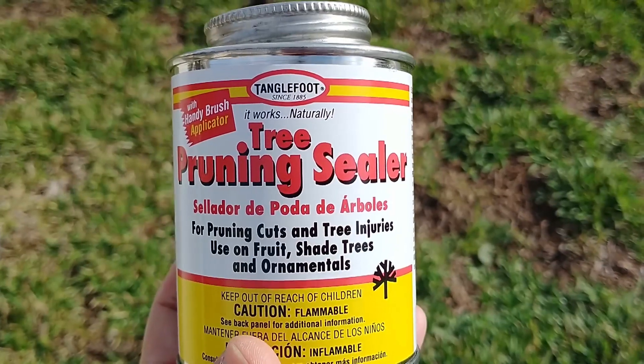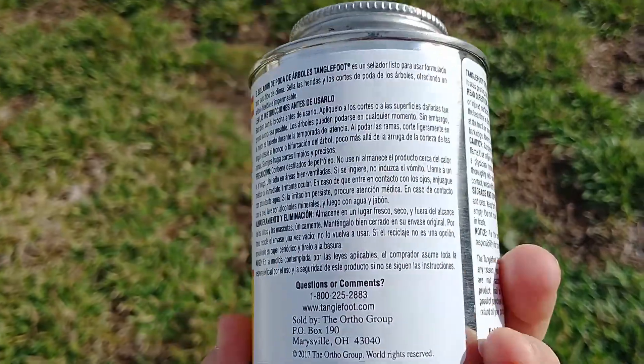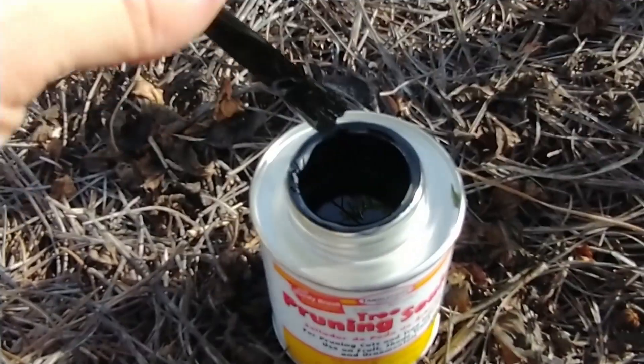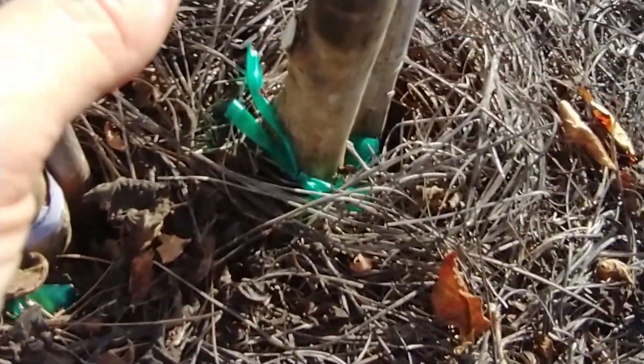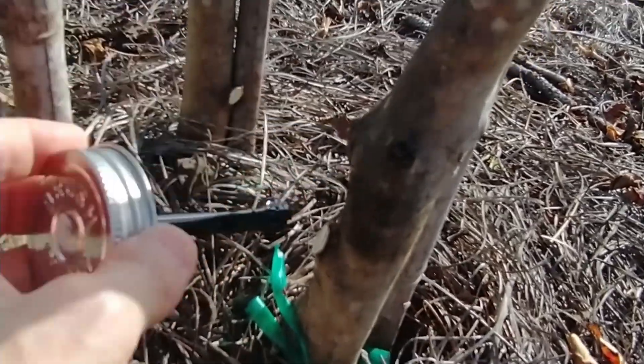Now I'm going to seal every little cut with the Tanglefoot tree pruning sealer. It's supposed to help prevent bacteria and pests and so forth. I'm sealing every cut I made — it camouflages it also.